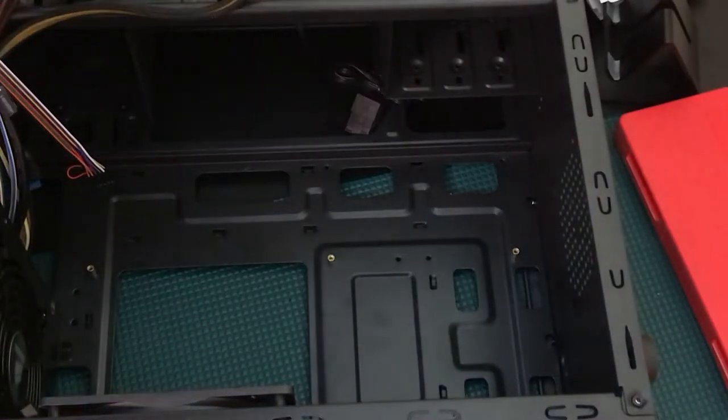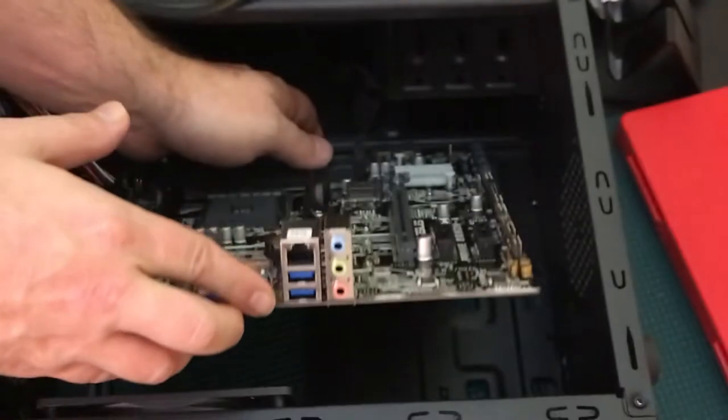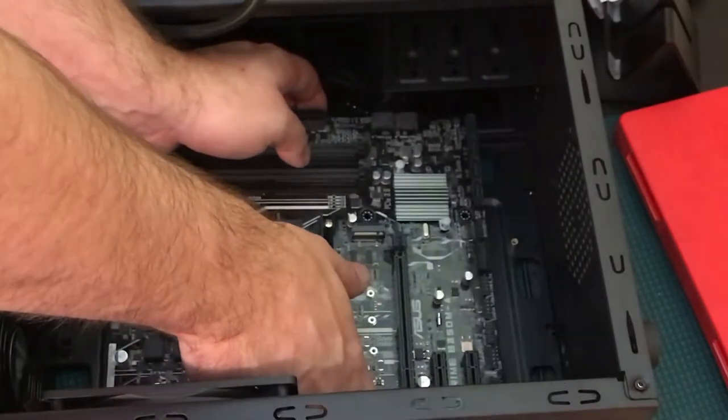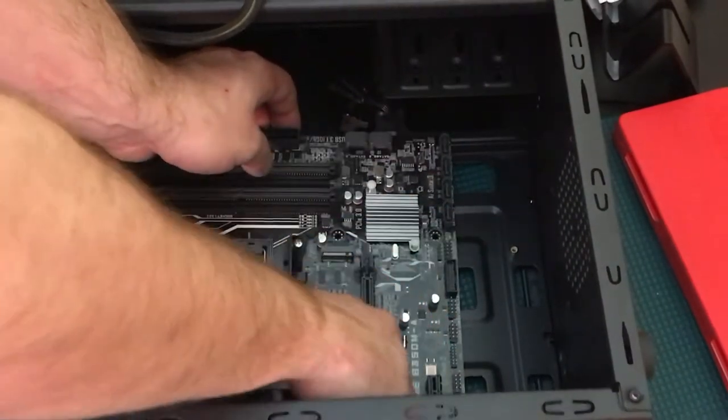Once the I/O plate is in, we align the motherboard with the pre-installed golden standoff posts in the case. We want to make sure we don't scratch anything — gently go down and underneath the barriers, then line up the board carefully.